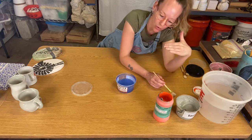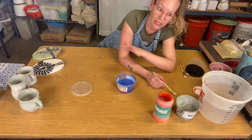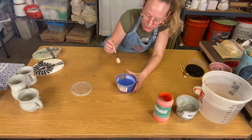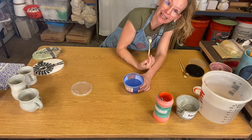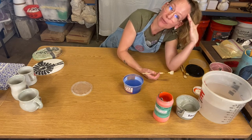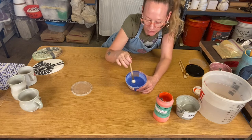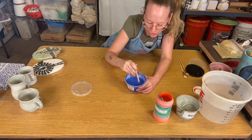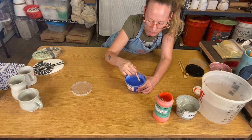Now we're going to talk about washes — in the Phoenix College studio we call them stains. We have a test tile wall showing different colored stains at cone 6 and cone 10, with and without glaze. A wash is just that ceramic stain pigment and water. At Phoenix College we also add a little Gerstley borate as an additional flux to help the stain adhere to the clay form. It's a much more liquid state, so it's easier to mix with a brush. The stain and Gerstley borate will settle to the bottom, so mix well.